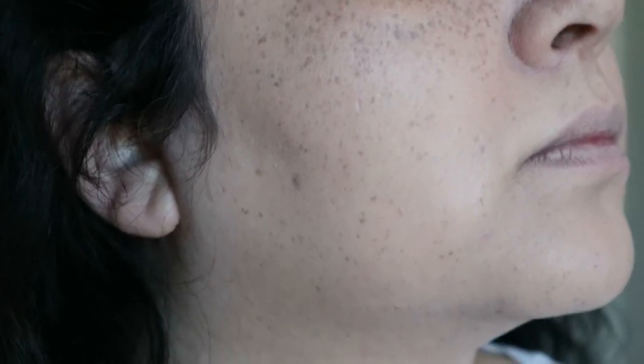I'll zoom you in so you can see what this looks like. This is the sponge side, and this is the brush side — they don't look very different, they look very similar. I can't really feel it on my skin, it feels like skin. I haven't powdered it yet, so I'll do the rest of my base makeup and show you once it's set.